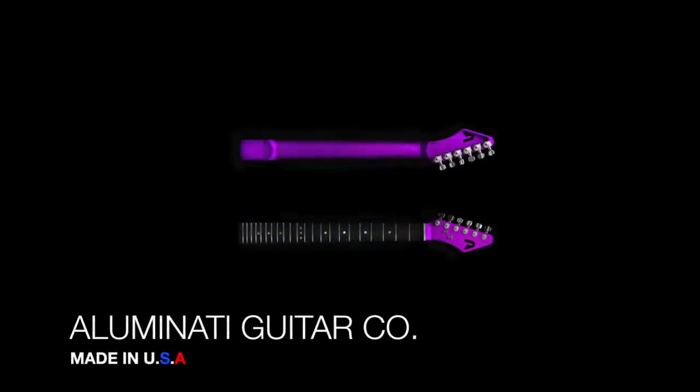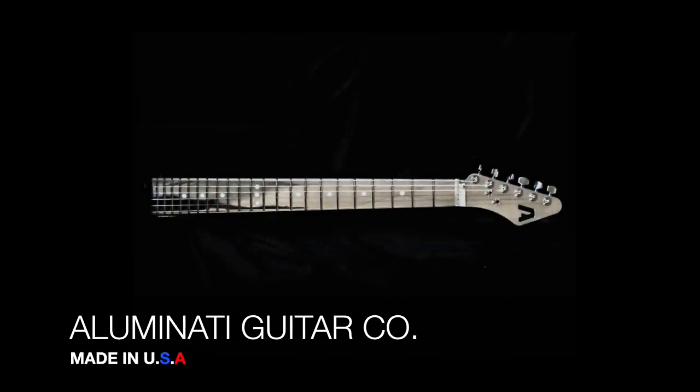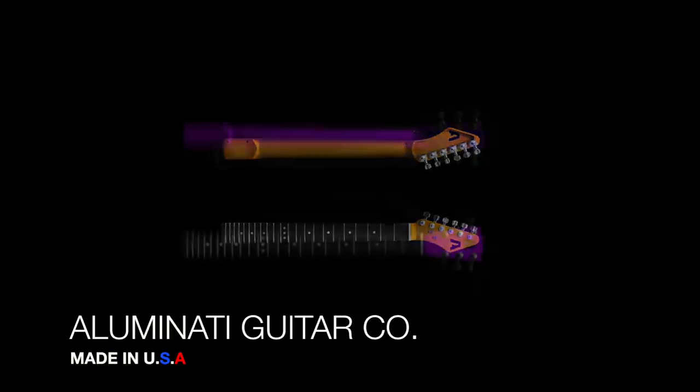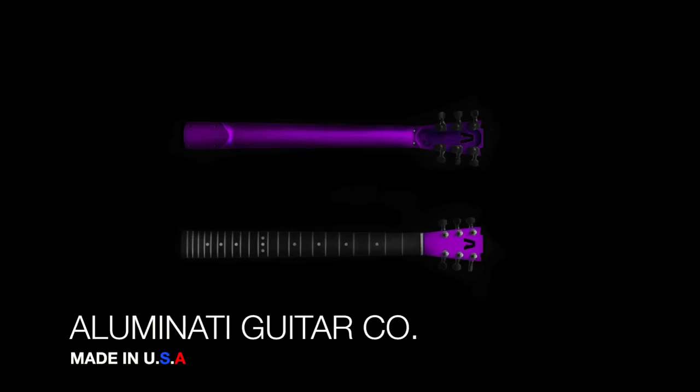When I was on the website doing my order, there was anodized pink, green, and blue. You could also get it with an aluminum fretboard as well, but I prefer the carbon fiber even though it's a little bump in price. They also have an option with a three-on-three headstock and it seemed like it came in all the same colors.